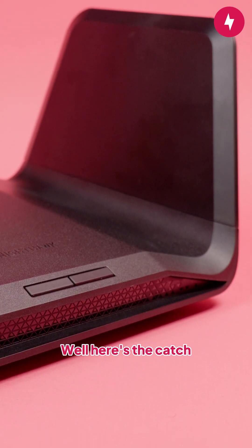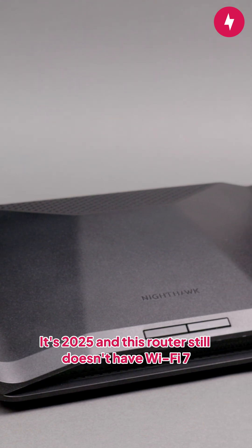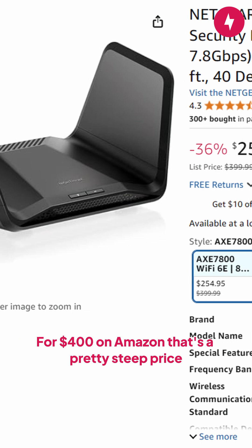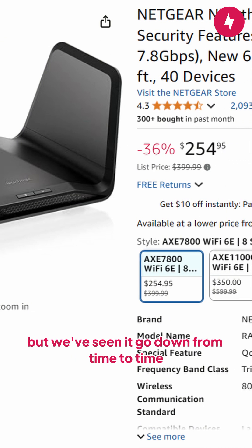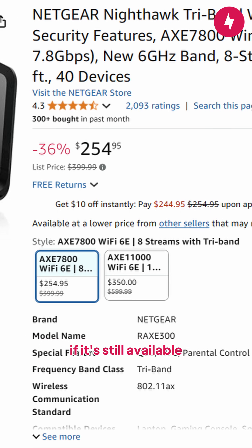Sounds good, right? Well, here's the catch. It's 2025 and this router still doesn't have Wi-Fi 7. For $400 on Amazon, that's a pretty steep price. But we've seen it go down from time to time, so definitely snag the deep discount if it's still available.